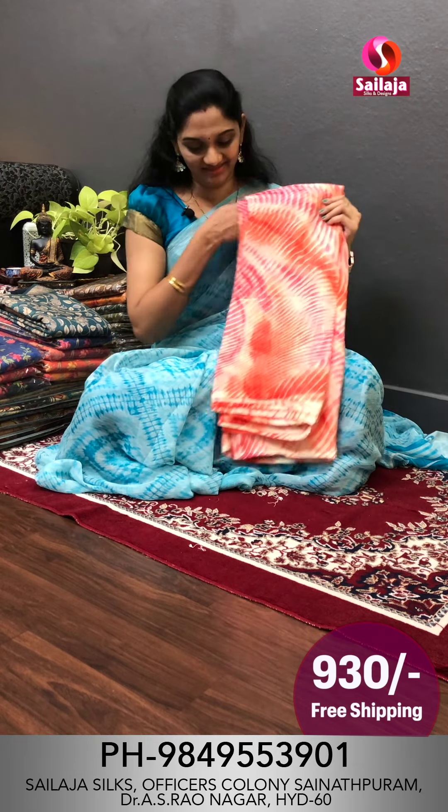Screenshot this saree and you will have ₹930 with free shipping. If you like the collection, I will show you more in the next episode. Thank you for watching.